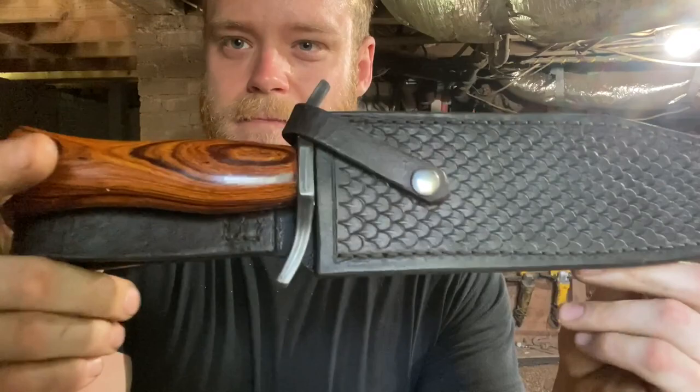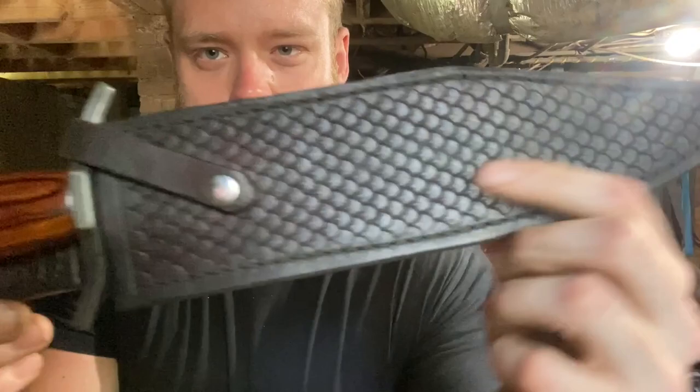Hey folks, John here at Dick Reforge, welcome back — and if it's your first time, welcome. So we've got a little bit of a goof up, let me explain. You guys have been asking me to do a sheath video for quite some time, so for our fossil Damascus Bowie knife I went through and made a leather sheath, did all the tooling, showed how I did it and all the steps. I don't consider myself a good leather worker — I'm very much a beginner and not an artist with the material — and I was hoping some of you seasoned leather workers would chime in in the comments and give me some tips. But we had a bit of a problem.